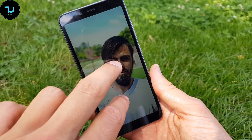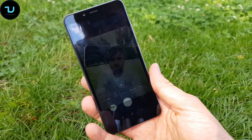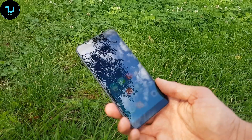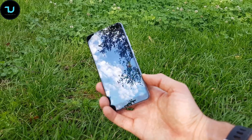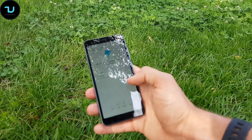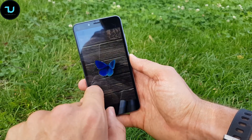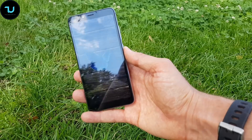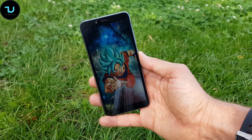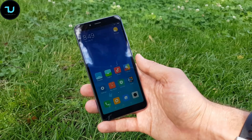Another front selfie sample with the depth bokeh effect — great quality for a phone at $110–$120. Can't wait to do more samples and reviews. You can get the Redmi 6A on Banggood or Gearbest. Going back to the gallery to check some wallpapers — almost full display mode, though true full display is closer to the Vivo NEX or Oppo Find X. Still looks beautiful and satisfied with it.